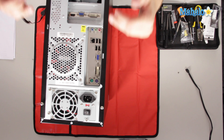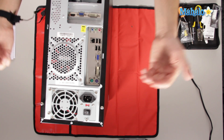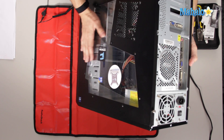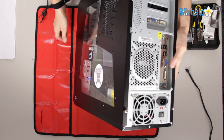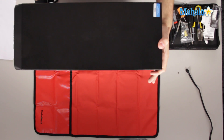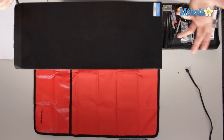You'll have anywhere from four to six screws on the back. With this style of case, it can open one of two ways: this panel can slide off once we remove the two screws, or once you remove all the screws, this entire top could come off.